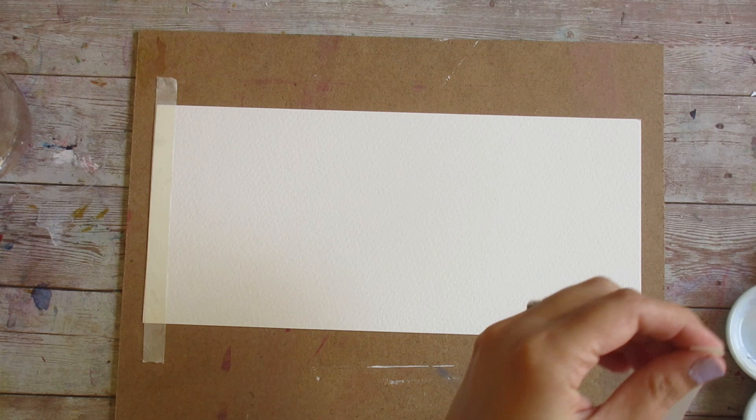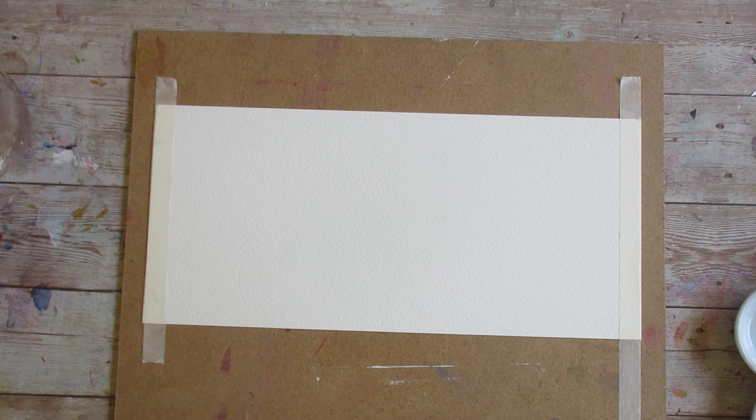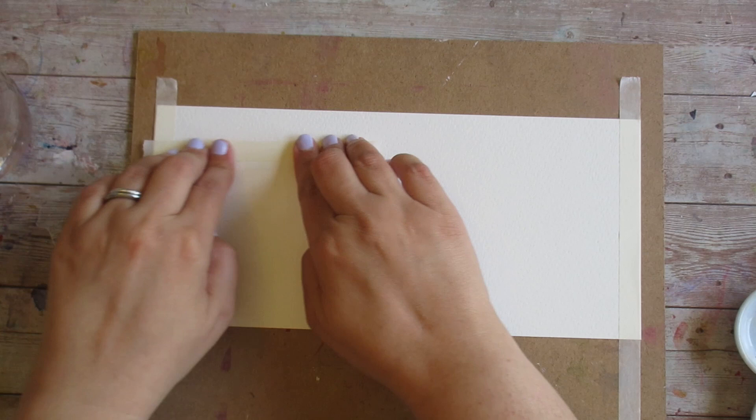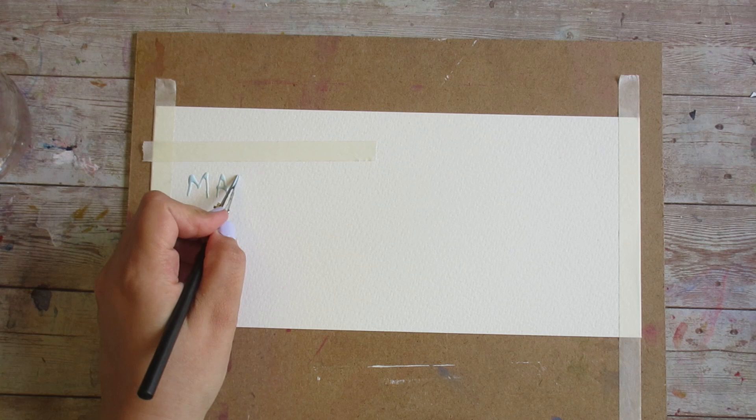Let's take a look at New York Central watercolor paper, starting with the cold press. One of the things I wanted to see was how this paper holds up when we tape it, both as a way to mask an area off and as a way to secure the paper to a work surface. I also wanted to test how the paper holds up with my usual choice of masking fluid, which is Pebeo latex-free.